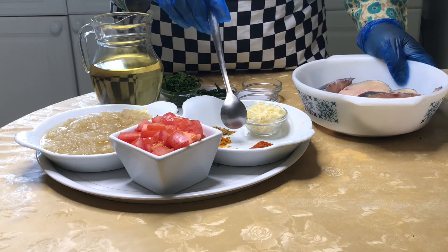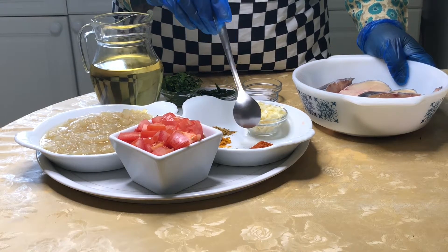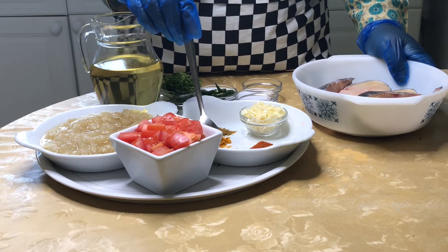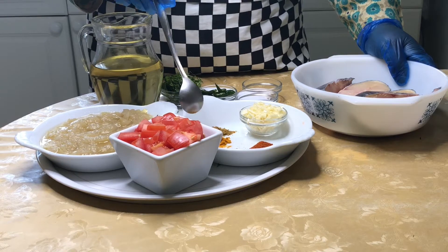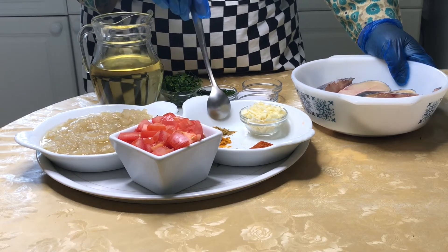I have one and a half teaspoons of salt, half a teaspoon of coriander powder, one teaspoon of curry powder, more than half a teaspoon of chili powder, and two teaspoons of spice powder.